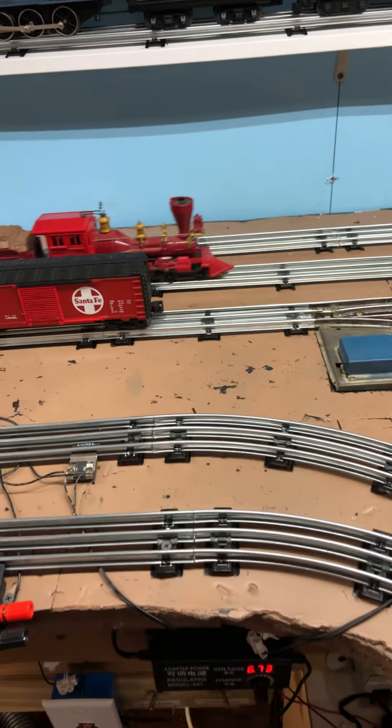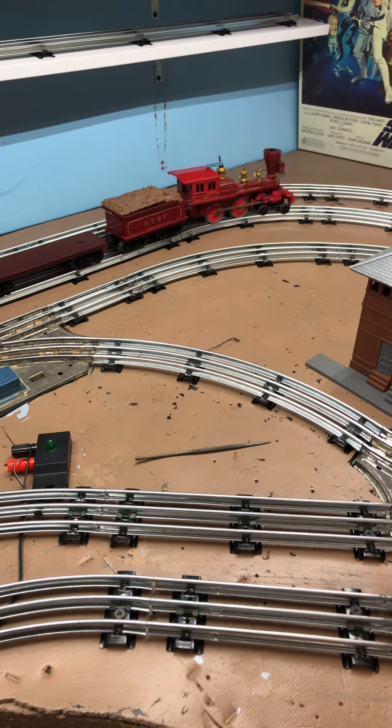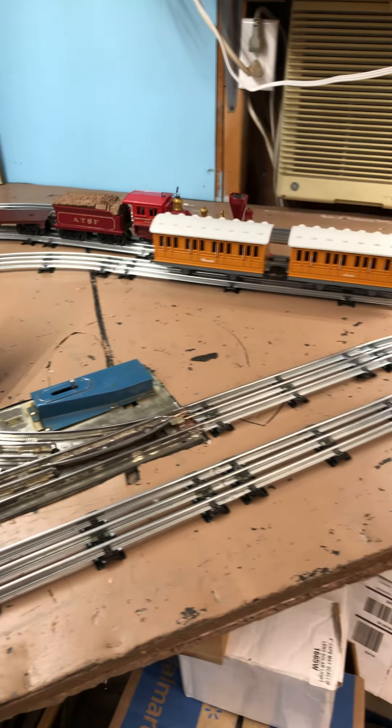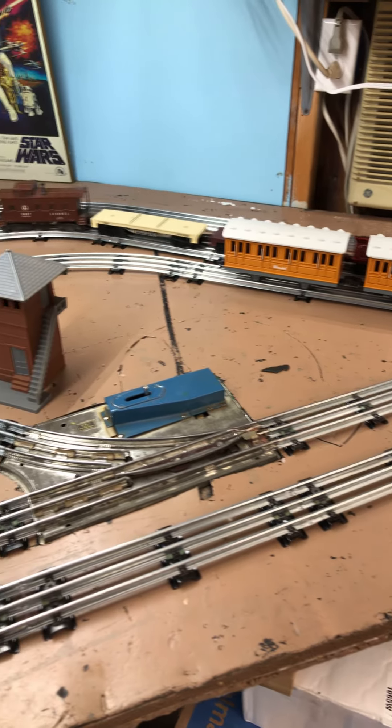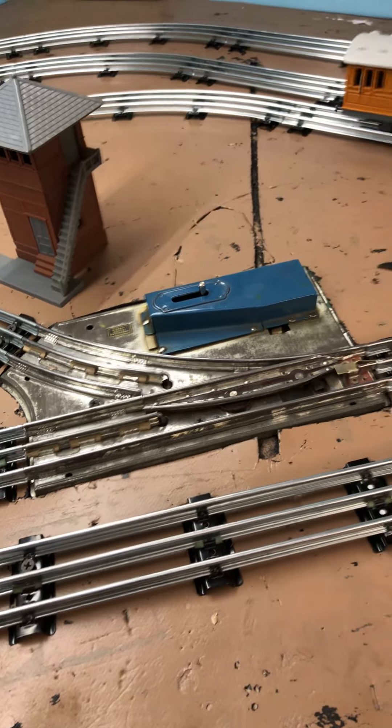At first I tried the old Lionel 10-22s — I think it's 10-22s is what they call it — the old 31-inch radius. Well, it's really well built, but some of these locomotives just didn't like them. So that's what got me going into the marks and then eventually to these.